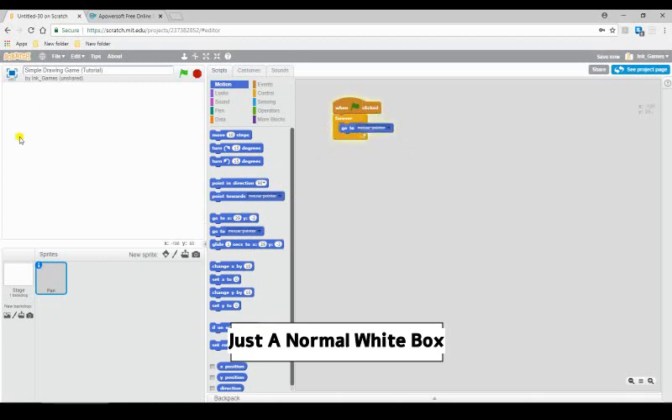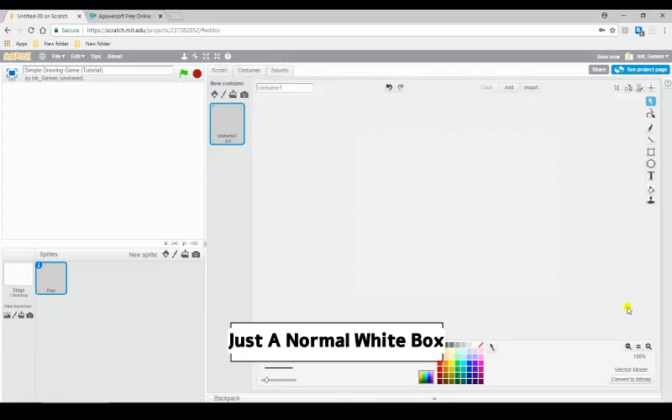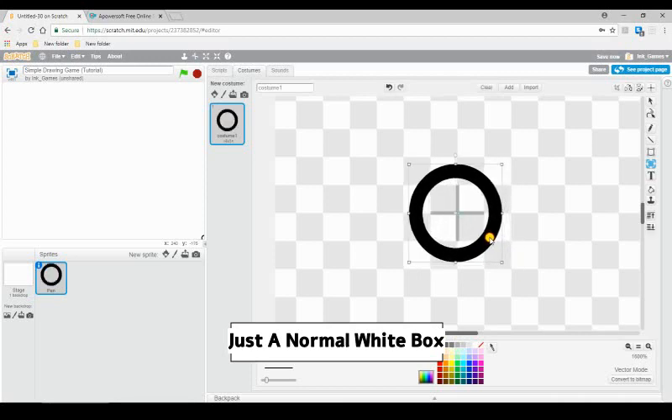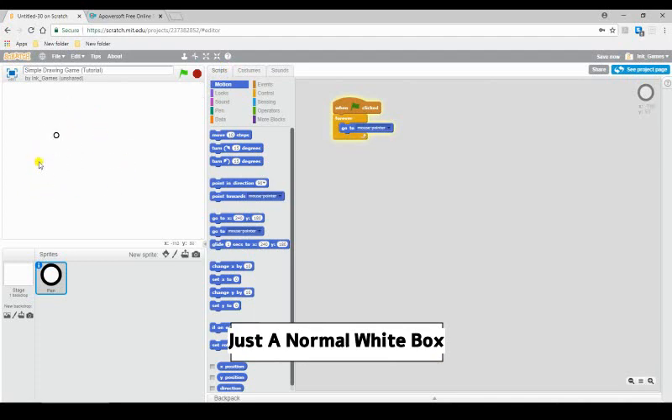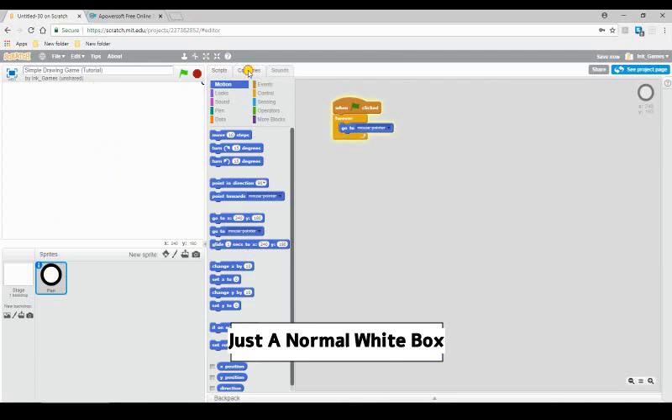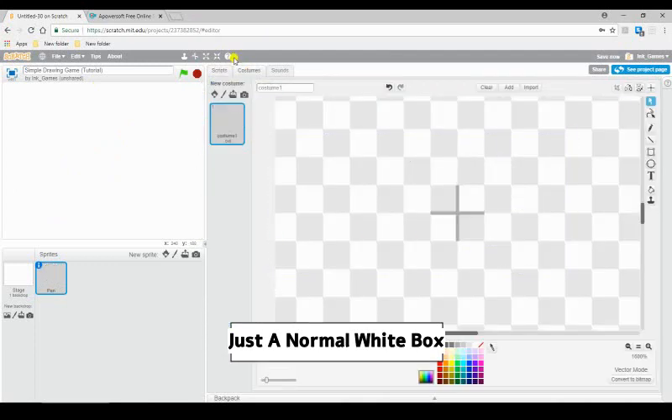What this will do is make it always follow our mouse. Since it's nothing, we can't see it. If you want, you can have it like a little crosshair — you can draw something simple. Make sure you center it really well, because this is going to be your crosshair. I'm going to leave it, but you can delete the costume so it's invisible.